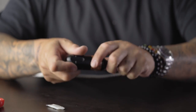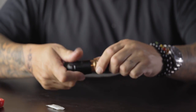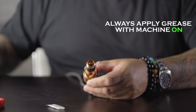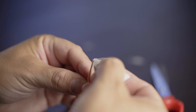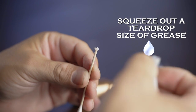With the grease pack now open, you want to take off the grip — simply unscrew it. Always with the machine on is when you want to put the lubrication in. To be precise, grab a Q-tip at the very wooden end and squeeze about a teardrop size of this grease on the very end of it.